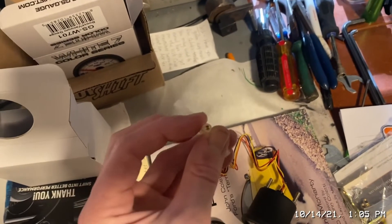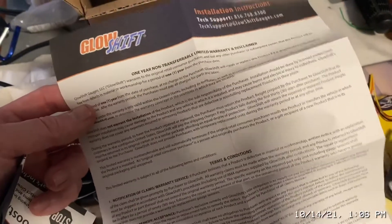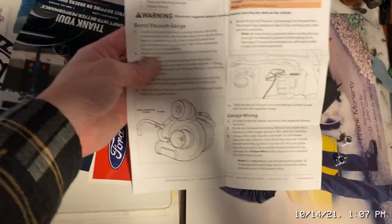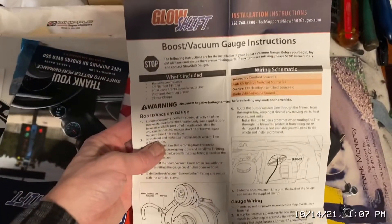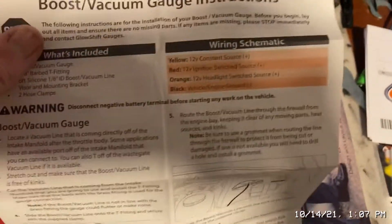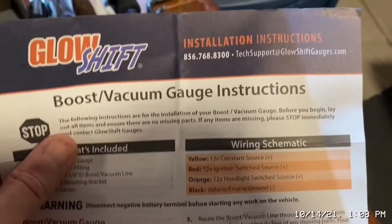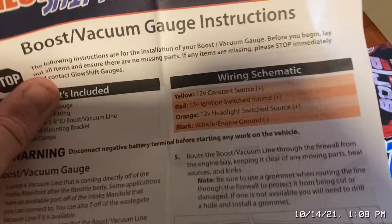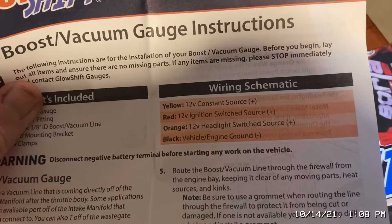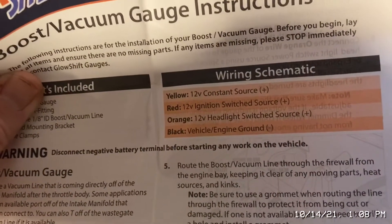They do have a one-year warranty from your purchase date as long as you have the receipt — they'll fix or replace. They also come with nice detailed instructions. We're going to use this part — we just need to know what the wires mean. The yellow wire — we might have to run our own wire for that because I need a constant power, that's for the memory of the gauge.